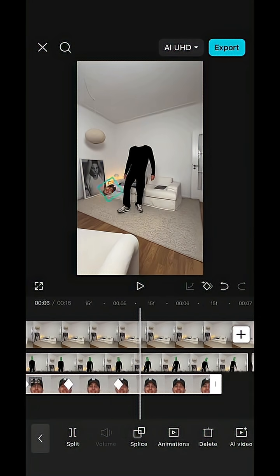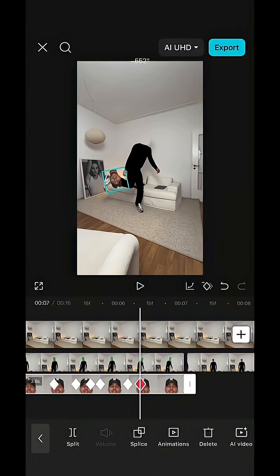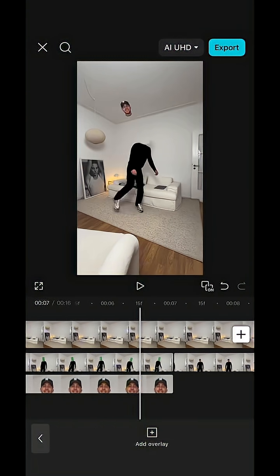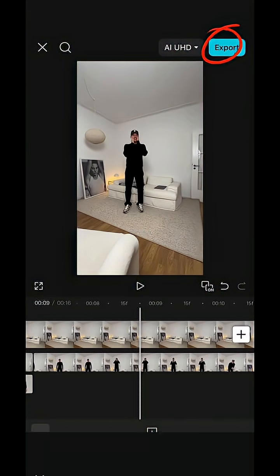Now keep repositioning your head throughout the clip so it matches the movement of you juggling, making it look like you're kicking your head around. At the end of that green paper clip, place your head back on your body and it looks like this. Then just export the video and that's it.